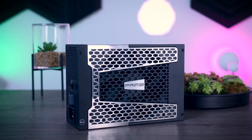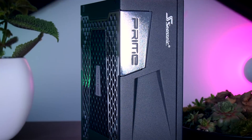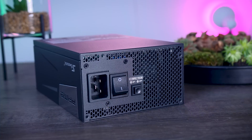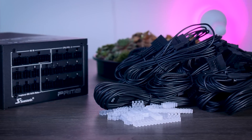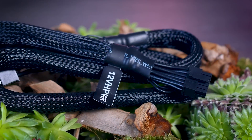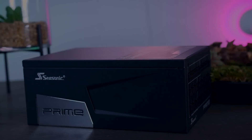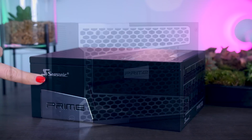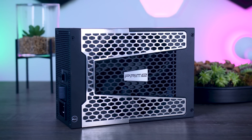This video is brought to you by Seasonic and their Prime TX power supplies. These fully modular, high-quality power supplies are extremely efficient and very quiet due to their new hybrid fan control that stops the fans completely under 40% load. They offer a variety of connections, including the new 12-volt high-power connection for RTX 4090 graphics cards, and range from 650 watts all the way up to 1600 watts, with a 12-year warranty. Check them out using the links in the description below.